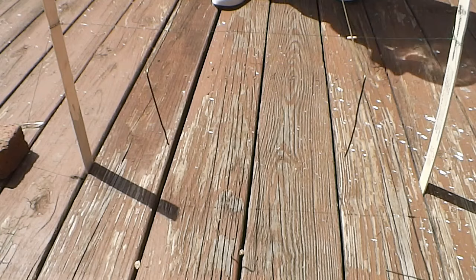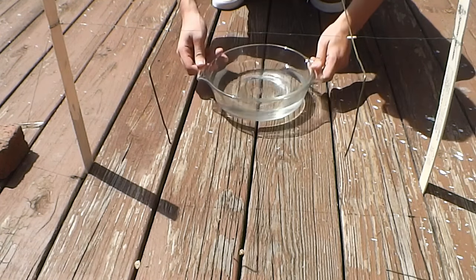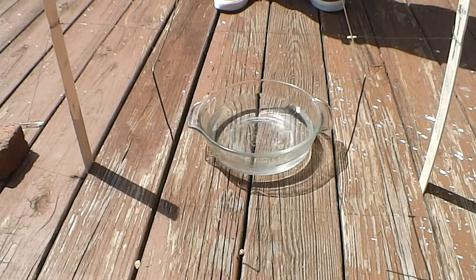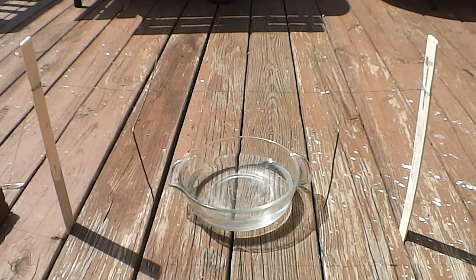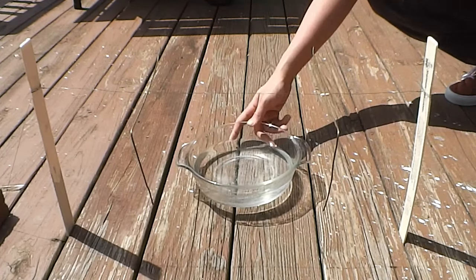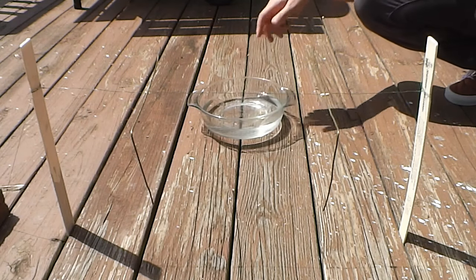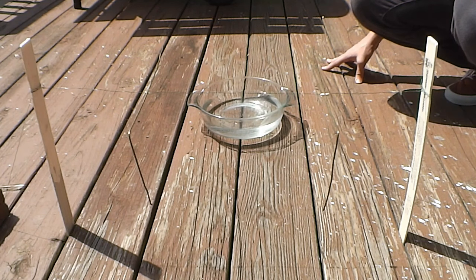We're testing the experimental group with the metal coat hangers, to test if they do react with the water under them. Seems the only movement is from the wind. Maybe move the water back and forth to see if that does anything. The wind might be a confounding variable right now. It's supposed to cross over completely into an X shape, but it's actually moving away.